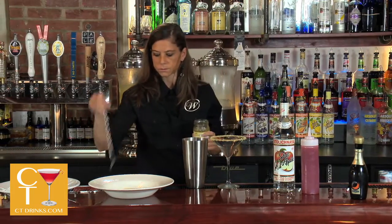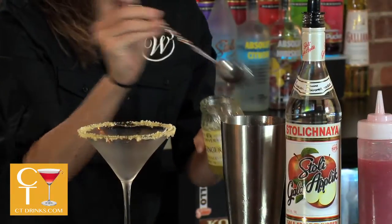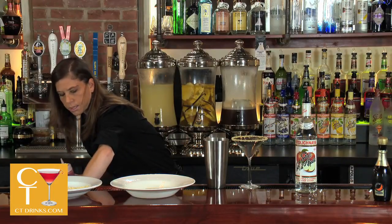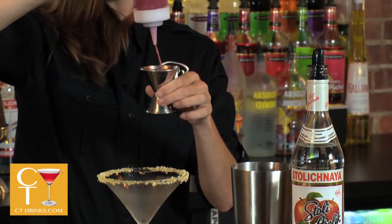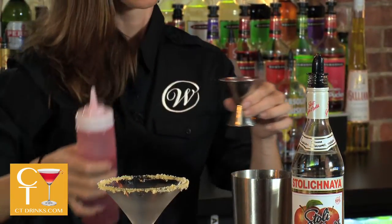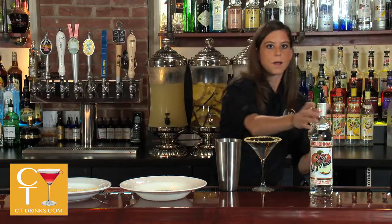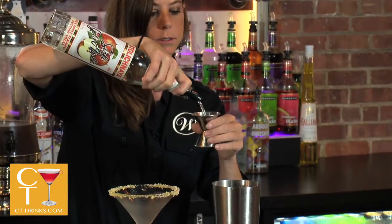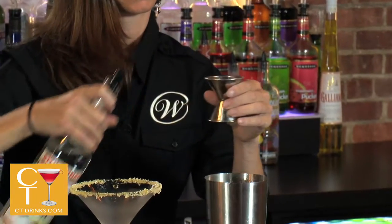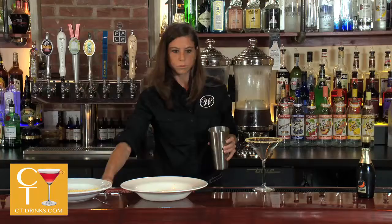We start with the ginger preserve — take one teaspoon of that and put it in. Two ounces of fresh strawberry puree. One and a half ounces of apple vodka, and then shake well.